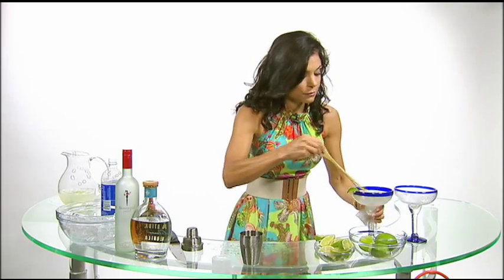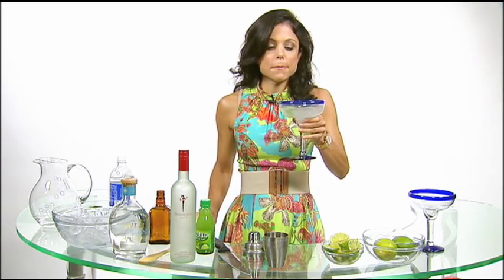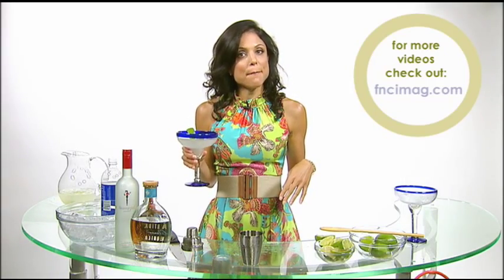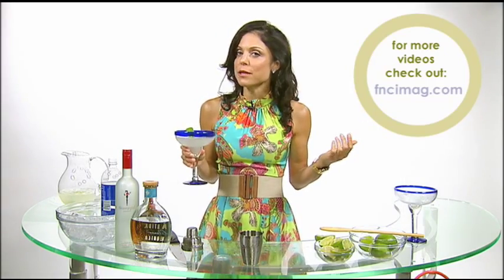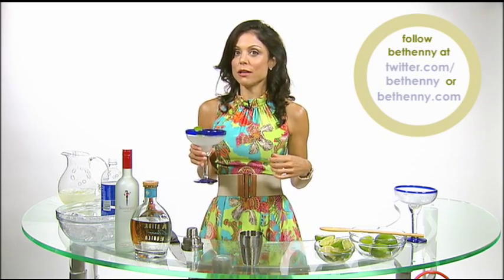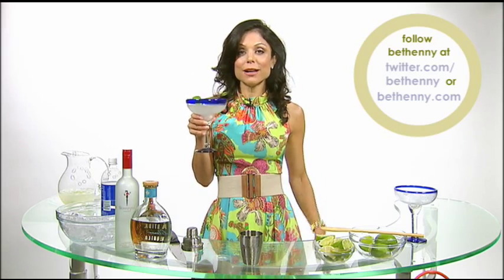And let's see how we do. Divine. For more information, go to fncimag.com for my other recipes. Or Twitter me at Bethany — B-E-T-H-E-N-N-Y — and I'll let you know what's going on all day long. So have a Skinny Girl Margarita and a smile.